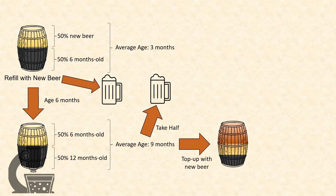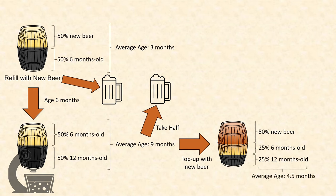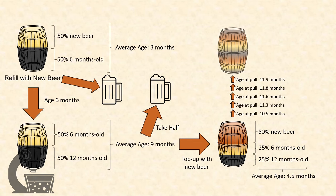Again, we withdraw half the beer and refill the barrel, giving us a blend that is 25% 12-months-old, 25% six-months-old, and 50% freshly brewed, for an average age of four and a half months — which will increase to 10 and a half months when in six months we pull beer from the barrel. This average age at withdrawal will eventually reach a convergent age of 12 months, meaning every time you withdraw from the Solera you'll get a beer of an effective age of 12 months, but every six months.